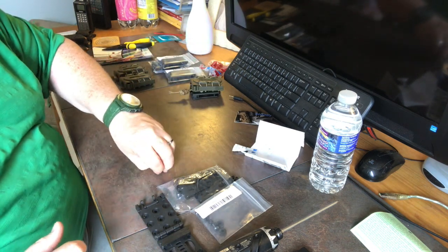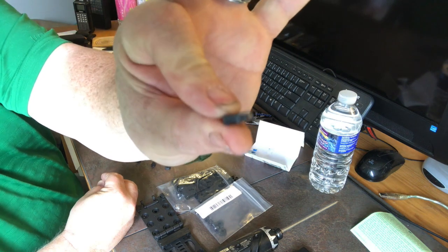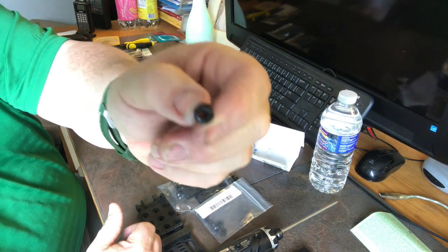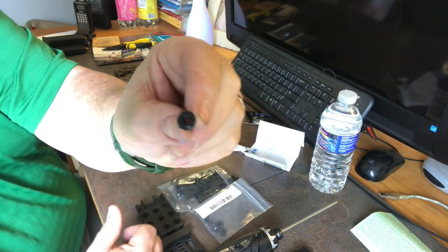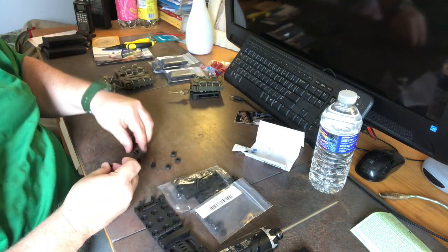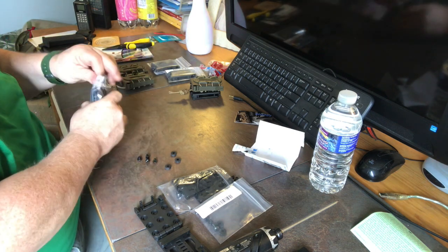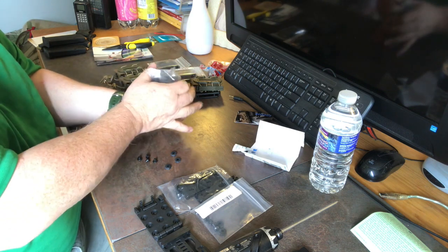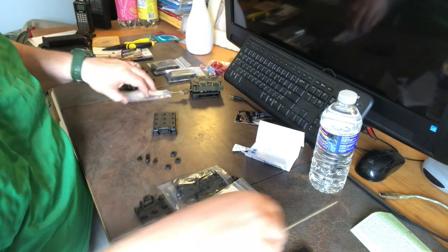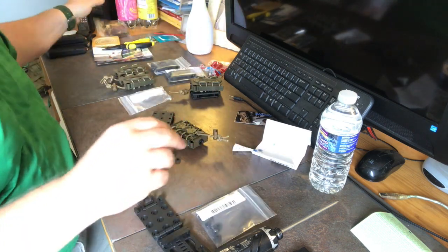The cool thing is they also give you rubber grommets and these T-nuts — I think they're called Chicago nuts. They're flat but the inside has threads on them. So we're going to put that in one of these. I don't need all of the hardware, but I do need the hardware.